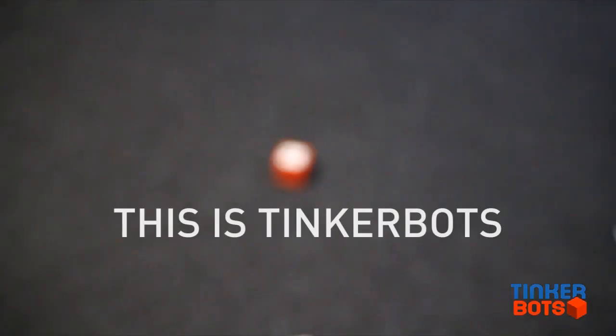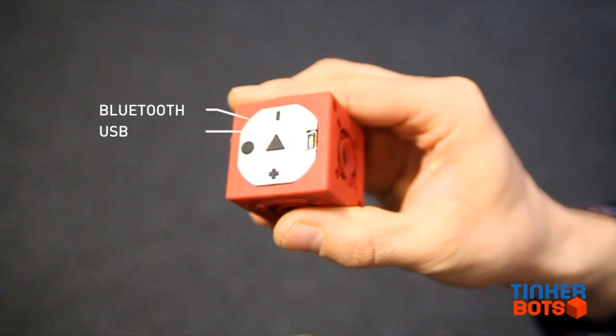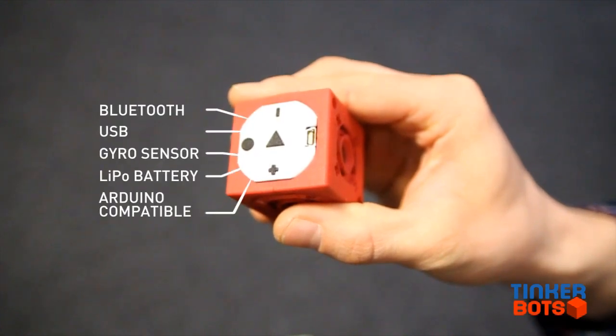This is Tinkerbox. The red cube is the power brain. It provides the energy and contains an Arduino compatible microcontroller.